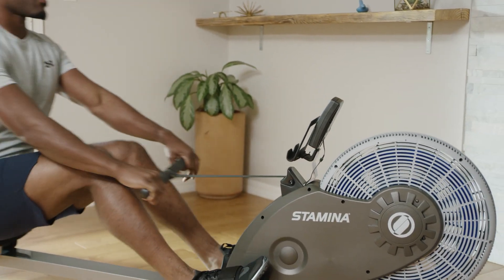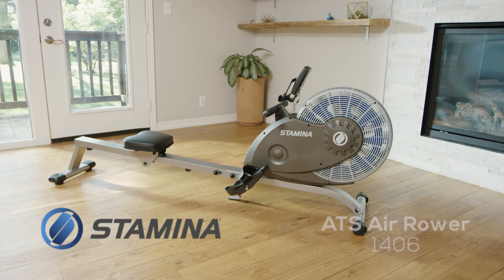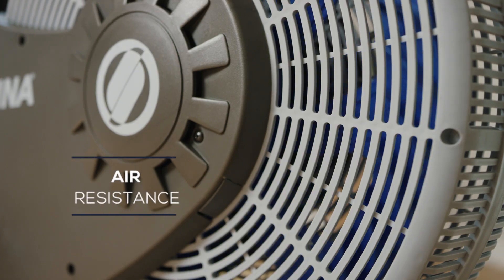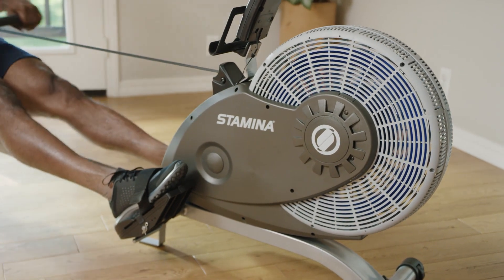Attain the powerful cardiovascular benefits of air resistance rowing in the comfort of home with the Stamina ATS Air Rower 1406. Dynamic air resistance adapts to your intensity — row harder for more resistance or ease off for less.